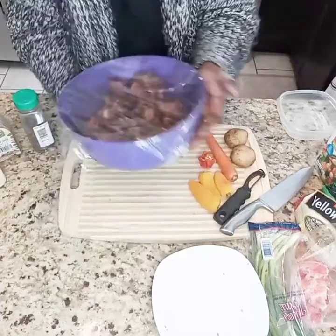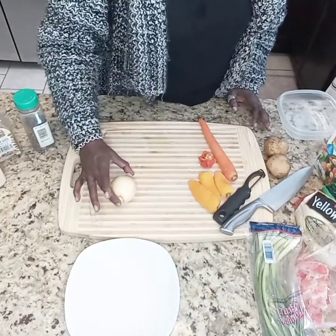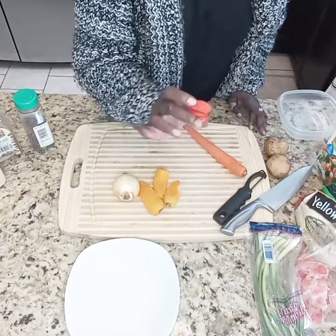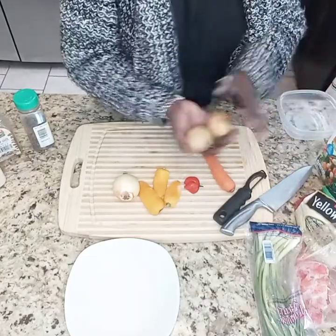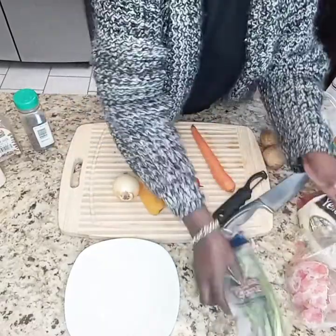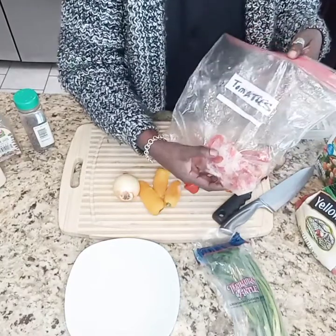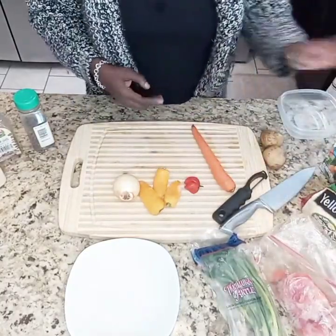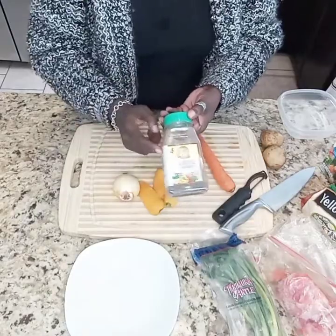Overnight is better, but at least three hours. I'm going to go ahead and chop and prepare all of our vegetables. I'm using one medium-sized yellow onion, three small colored bell peppers, about half of a scotch bonnet pepper — and that's going to be more than enough — one carrot, two small potatoes, some green onion, some tomatoes, chicken stock, a little bit of water, and allspice, which is also called pimento.